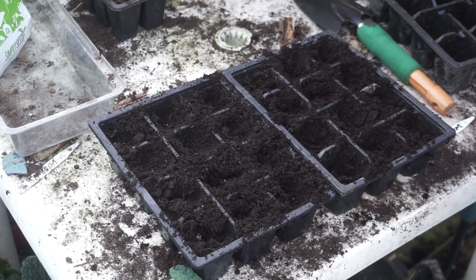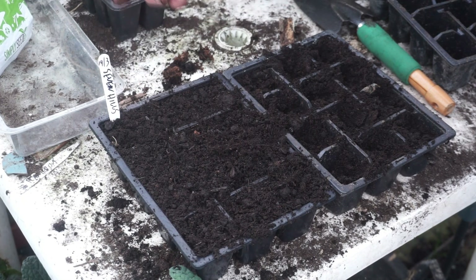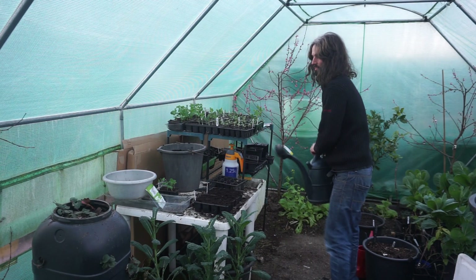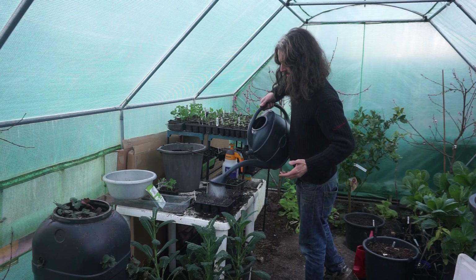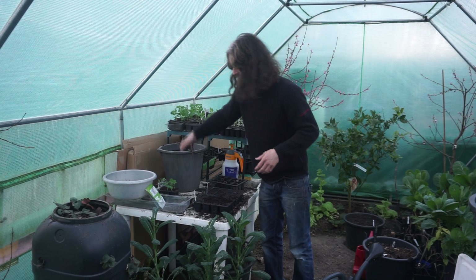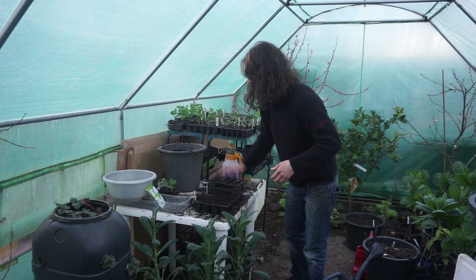The next stage is to simply put multi-purpose compost over the top. Then a tag with the date planted — 14th of March — what it is, Brussels sprouts, and the variety, Seven Hills. Next stage is to give them some water. One very common reason for lack of germination is lack of water. And if the water pushes the compost level down a little bit, don't worry — just put some more compost on top and that'll be just fine.